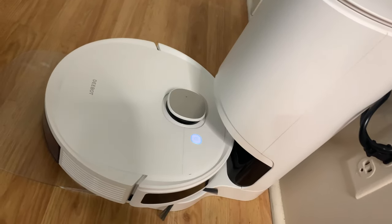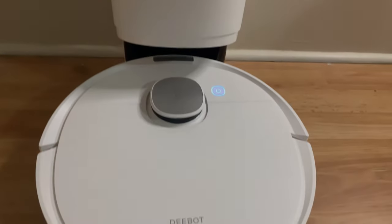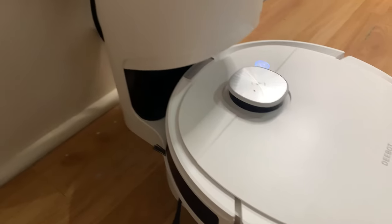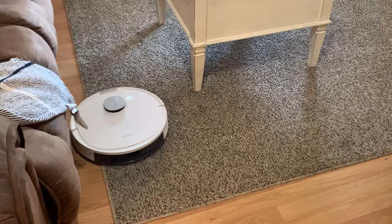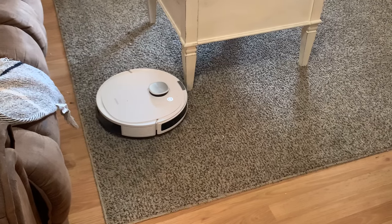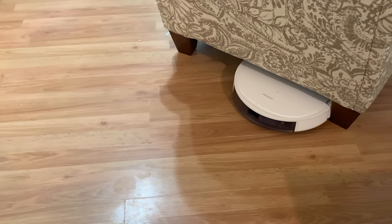As busy moms, we can always take the extra help we can get. Today I'm going to be showing y'all the Ecovacs Deebot N10 Plus robot mop and vacuum combo. The vacuum has 3800 Pa power suction, so that equals big suction power and a better clean.